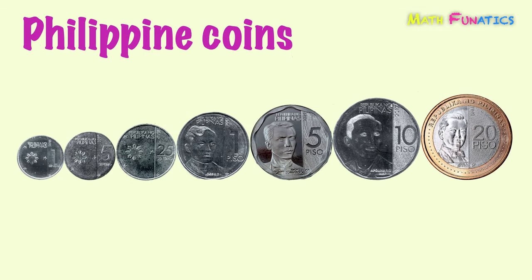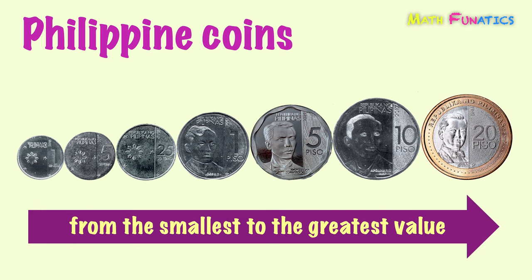Let's start with the Philippine coins. There are seven denomination coins in the Philippines. The coins shown are arranged from the smallest to the greatest value.